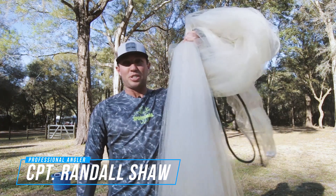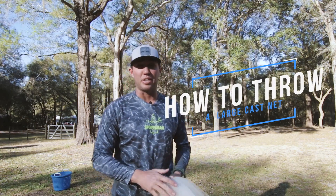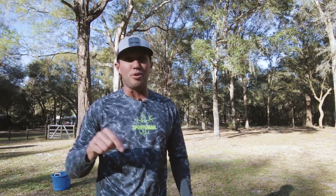Today I'm going to show you how to throw a large cast net. This one is brand new, so they're a little tough to get open when they're brand new. If you've got any tips on how to open them up and loosen them up — I've heard fabric softener and a five gallon bucket — put it in the comments below. I usually just deal with it, throw it 20, 30, 40 times, and it starts loosening its way open.